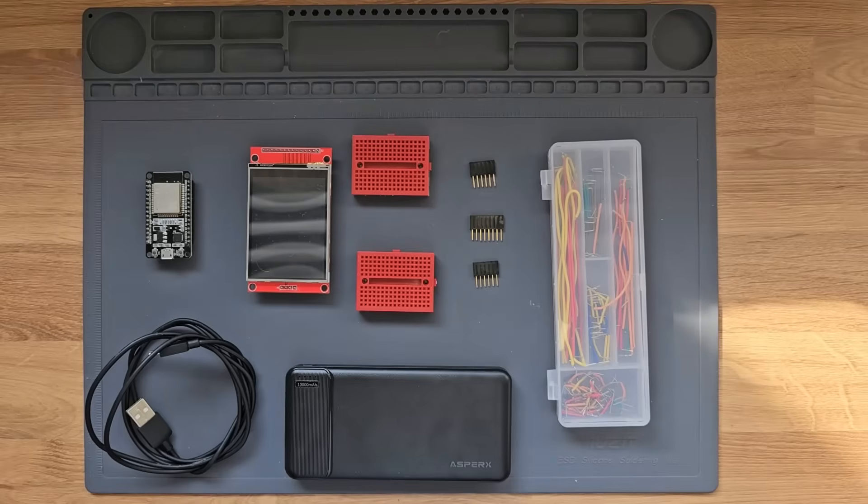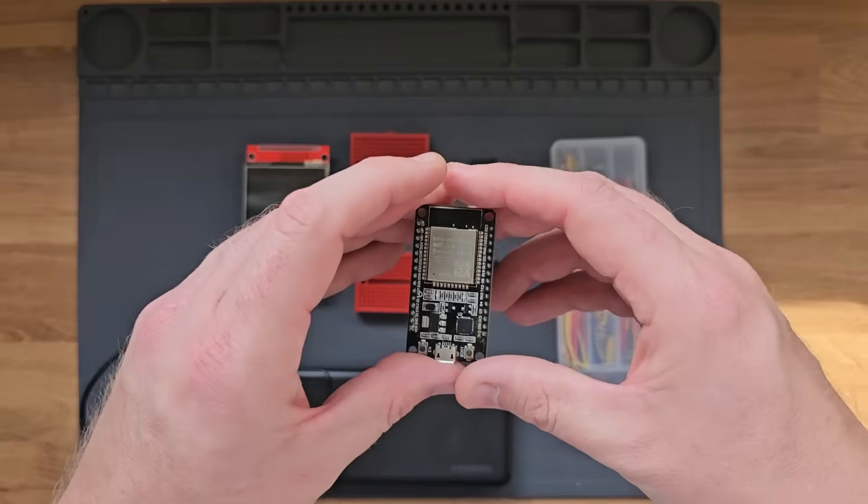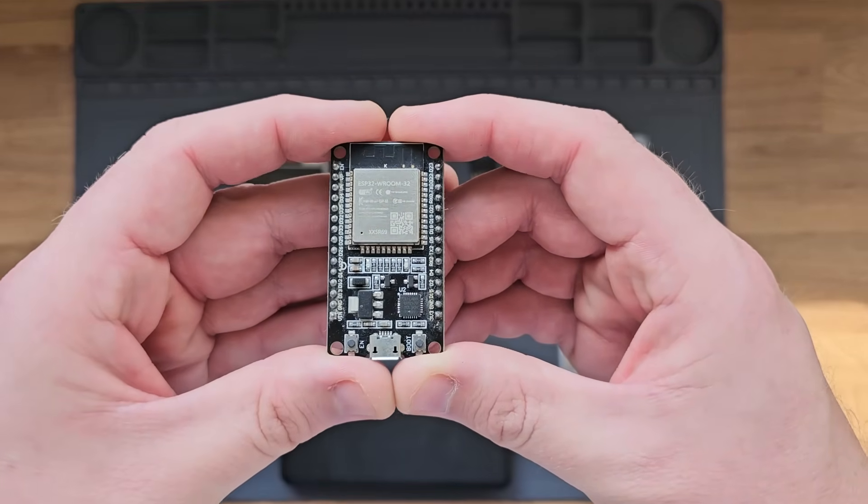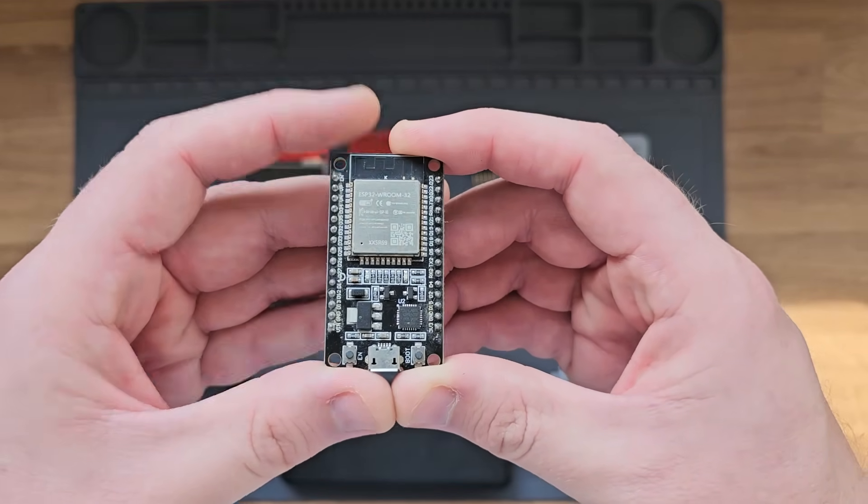If you want to follow along and build the Marauder yourself, there are a few pieces of hardware that you'll need which I will quickly go over right now. The first one is an ESP32 dev kit, and more specifically, I'm using the ESP32 WROOM32.